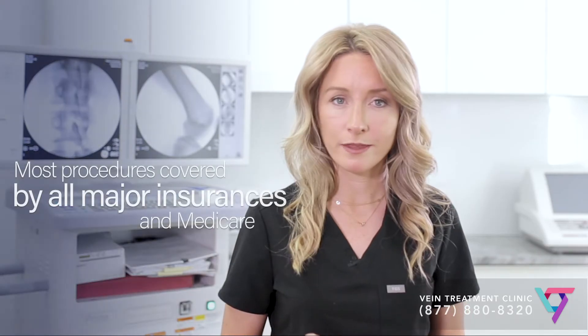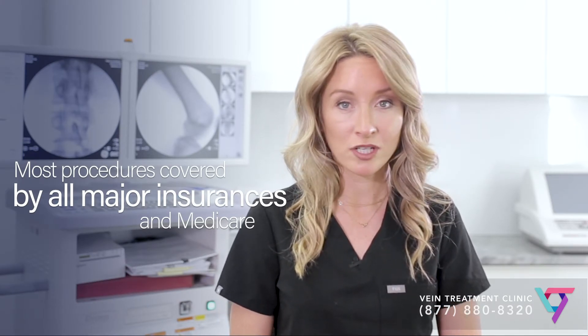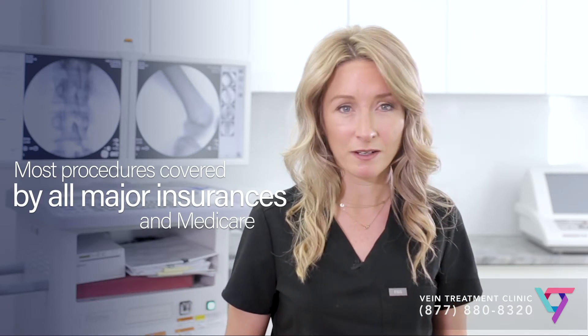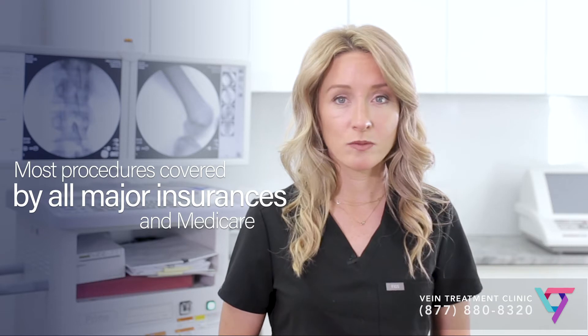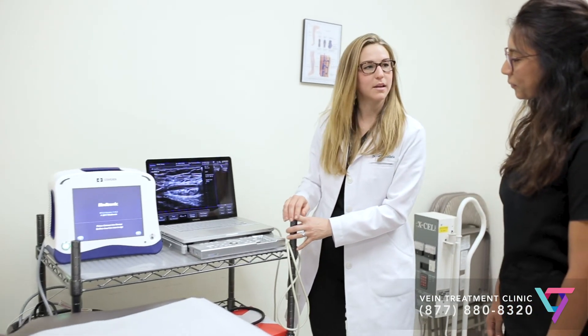The risks of sclerotherapy are minimal if performed correctly. There's an extremely low risk of an allergic reaction, an extremely low risk of developing a blood clot, and a very, very low risk of infection. These risks are all much lower if performed by an experienced physician using appropriate technique.